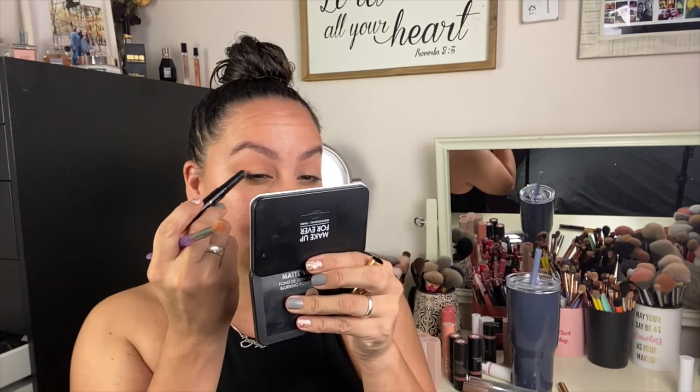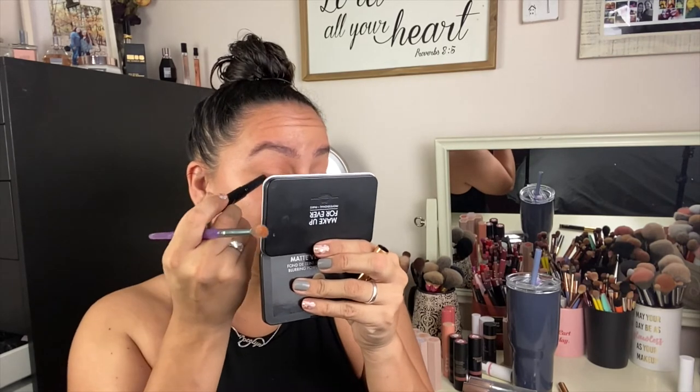I actually prefer matte shadow sticks because when I'm doing a look on the go, I'm not trying to add all this glitter and shimmer. It gives you a natural contour to your eyes, and a full matte shadow look just looks a little more sophisticated. I'm going to take the shade Hazelnut and do the outer corners. I've been using the same brush for all of these. Stick products are like a mom's best friend — if I would just shut up and do my makeup, I feel like this look would take maybe 10 minutes for a full face. The longest part would be my brows. I'm going to apply mascara and I'll be right back.